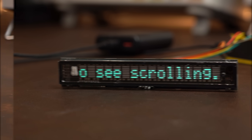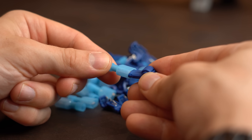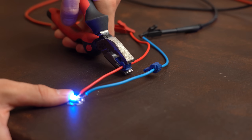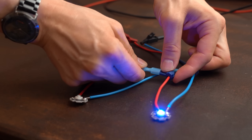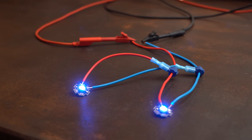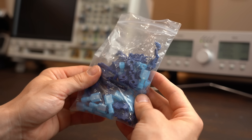Moving on to the second product: these blue clips that come with cable shoe connectors. The idea is to push the clips around an existing wire ring and then crimp another wire to the cable shoe, effectively splitting the power lines. I got my pack of 25 T-splitters for around €3.